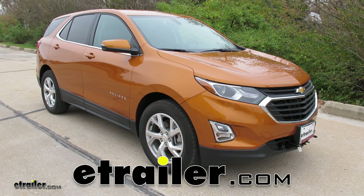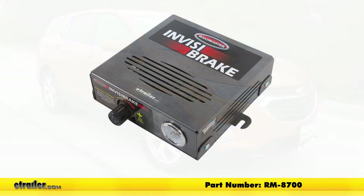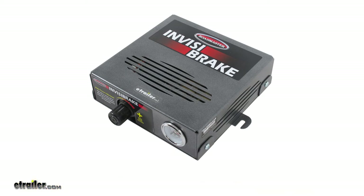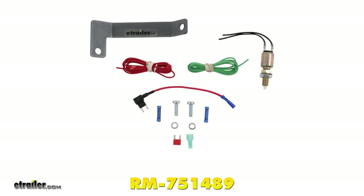Today in our 2018 Chevrolet Equinox we're going to be taking a look at the Roadmaster Invisibrake supplemental braking system, part number RM-8700. To help us in our installation we're also going to be using the replacement vacuum line rubber hose for the Invisibrake system, part number RM-452136, and the Roadmaster stoplight switch kit, part number RM-751489.